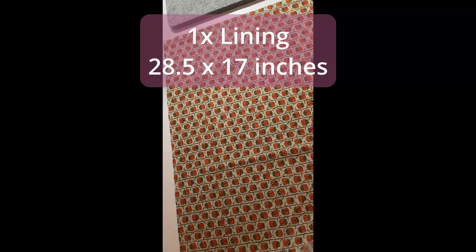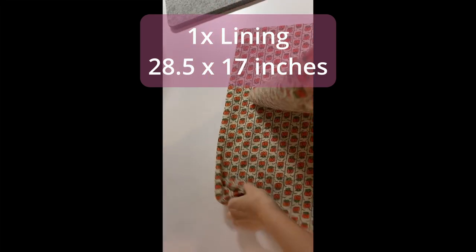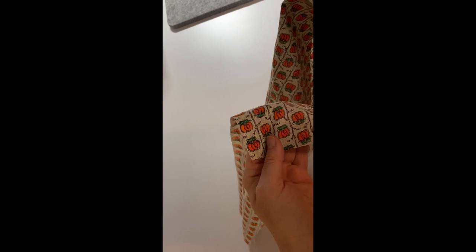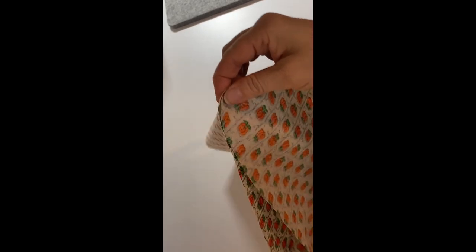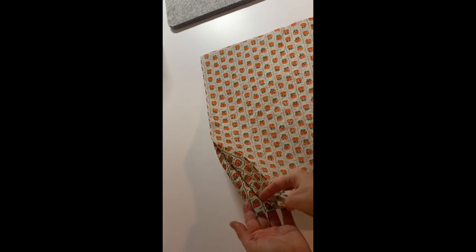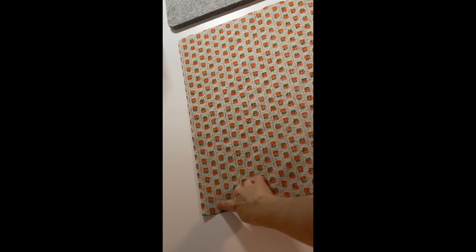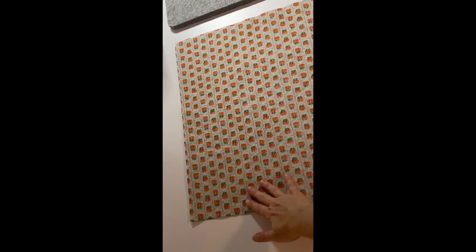We will do the same thing we did with the other piece — put the good sides together. That's the shiny, nice shiny sides — the right sides will go together. It depends on your lining; you're probably not going to have a shiny side — you will have a different fabric — but the right sides are going together. We will take it to the sewing machine and sew again on the sides: one side here, one side over there.